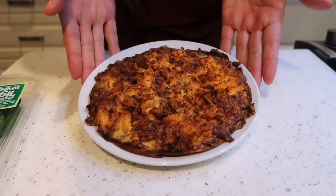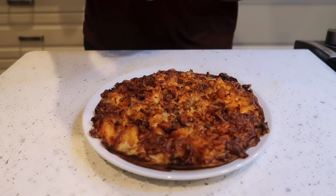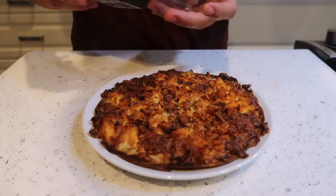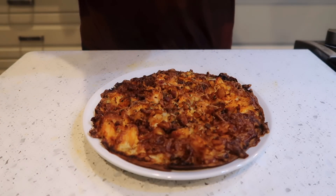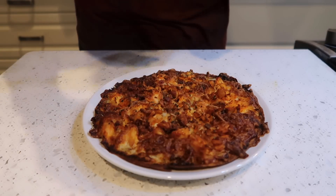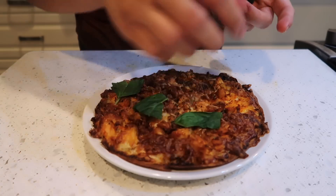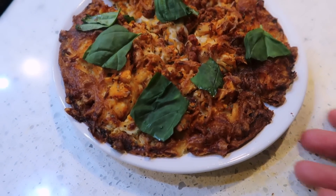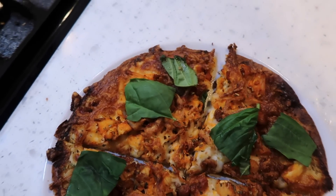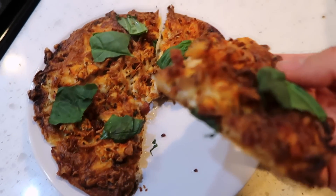Buffalo chicken pizza is all done! I'm adding some fresh premium basil right on top — because fresh basil on pizza is the best. This is buffalo chicken pizza, low carb and keto friendly, out of the air fryer with fresh basil on top.